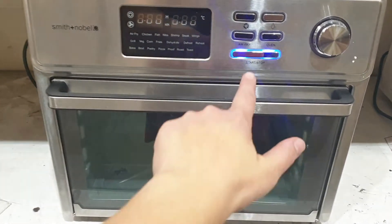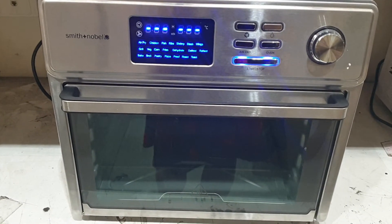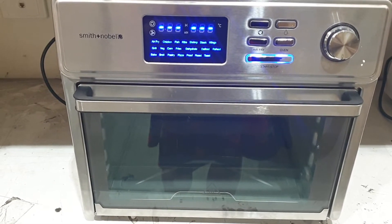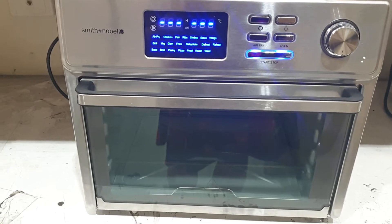Now we will press this. The screen display has now come on and now we will get ready to choose which function we want to cook with. Today we are going to press the air fryer button. You could also press the oven button depending on what method you want to use.